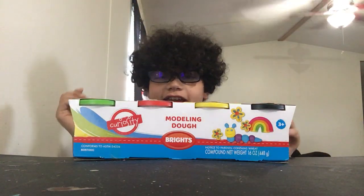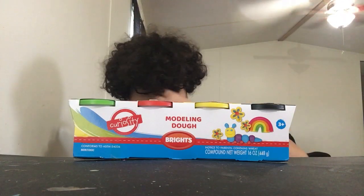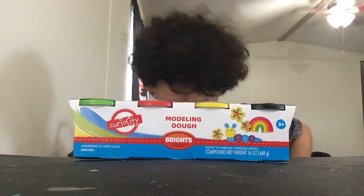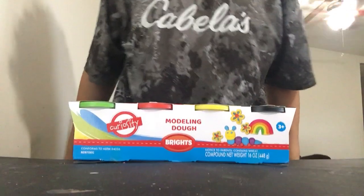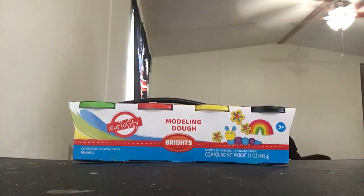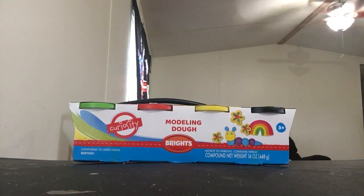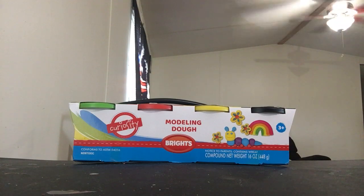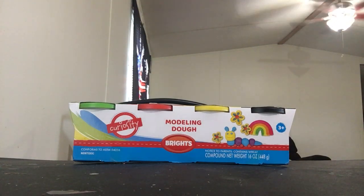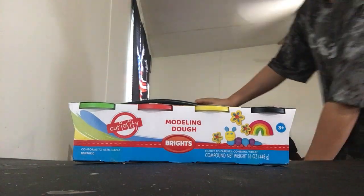What's up YouTube? I'm back with another video. I'll be right back — I gotta go get my dog. Toby! I'm back.